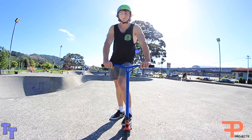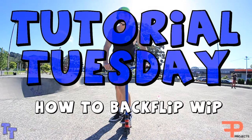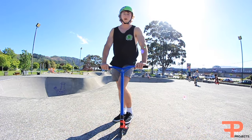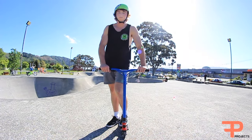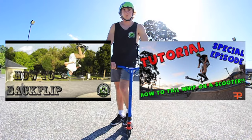Hey everyone, welcome back to Tutorial Tuesday. For today's tutorial I'm going to be teaching you guys how to backflip tailwhip. Quick tip: you should already know how to do a backflip and a tailwhip, and it helps if there's a foam pit to learn these tricks. If you don't know how to do a backflip, make sure to check out my tutorial on my YouTube channel and my how-to tailwhip tutorial.